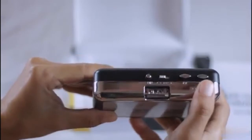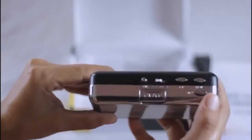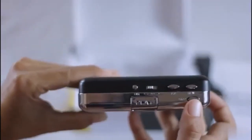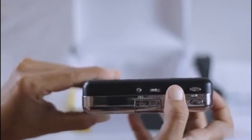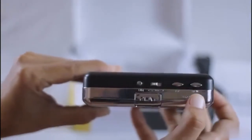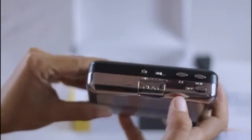This is the stop button to stop the cassette. This is the rewind button. This is the forward button. This is the play mode switch, and this is the directional switch for tape playback.